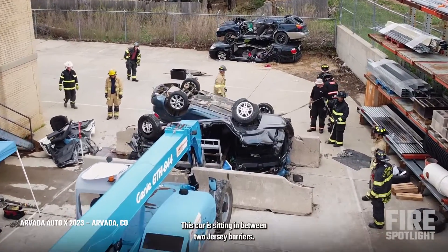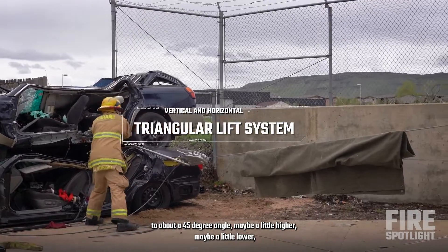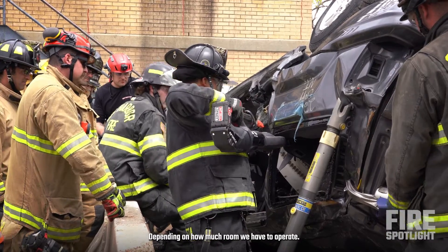This car is sitting in between two jersey barriers. We're going to basically lift it up to about a 45 degree angle, maybe a little higher or a little lower depending on how much room we have to operate.